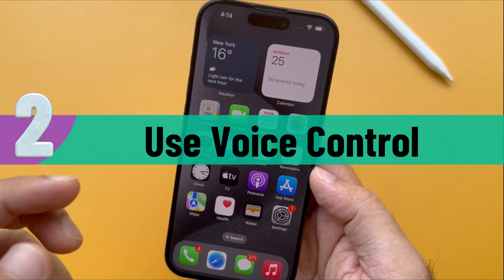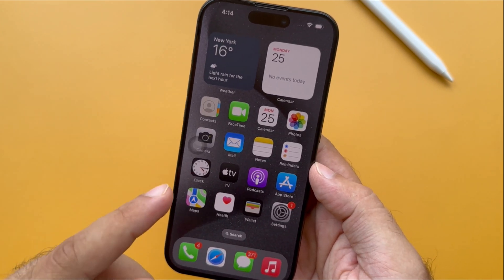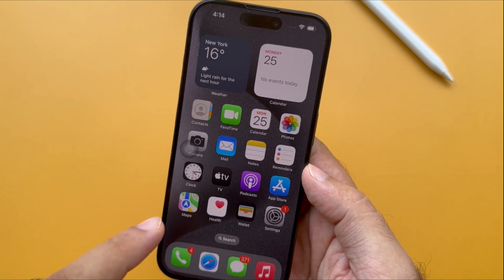Try out the second helpful way to restart the iPhone via Voice Control. It is another way to restart the iPhone without the volume button. Voice Control enables you to navigate your iPhone using your voice.